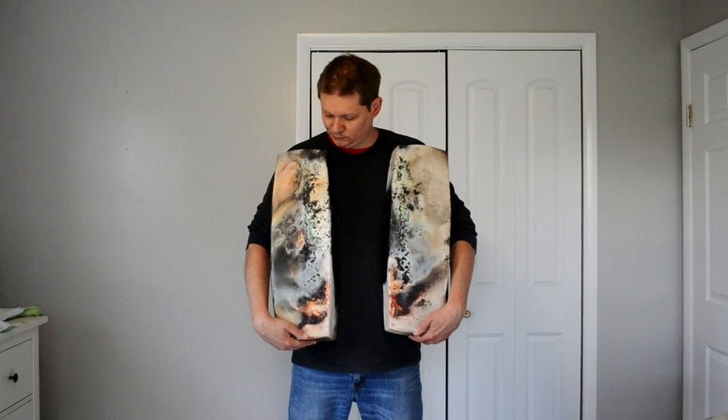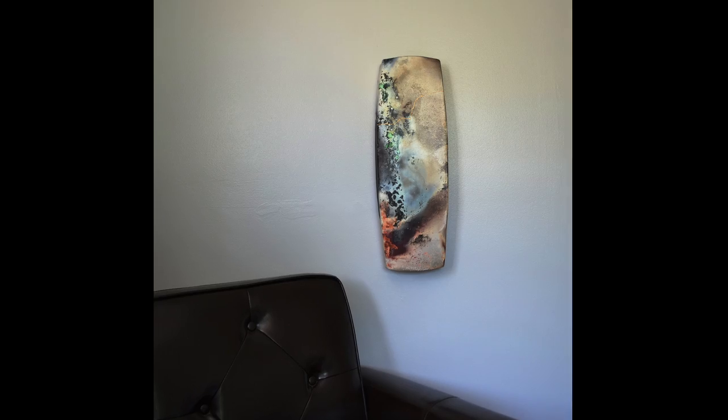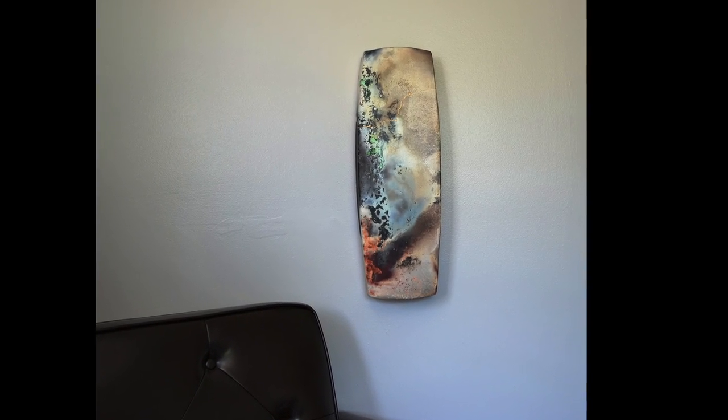Hi, everybody. I'm Ben Freund, and I'm a ceramic artist. I wanted to talk for just a moment about these bigger pieces. The firing technique which gives these pieces their beautiful color is pretty much just a big bonfire.